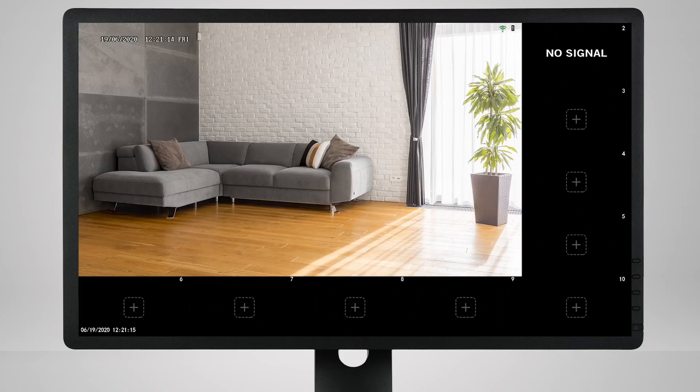Once you see the camera's live view, continue through the Startup Wizard to complete the setup process.